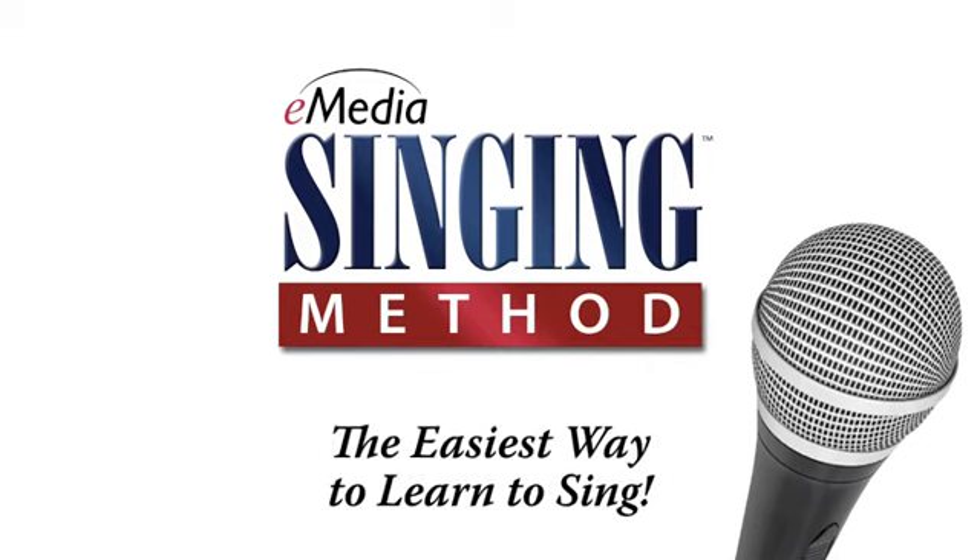Get E-Media Singing Method today and discover how great a singer you can be.